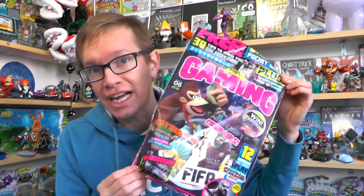Hello, welcome to FamilyGaming TV. As you can see, we've got the latest issue of 110% Gaming. It is a magazine for younger readers, but it's all about video games.